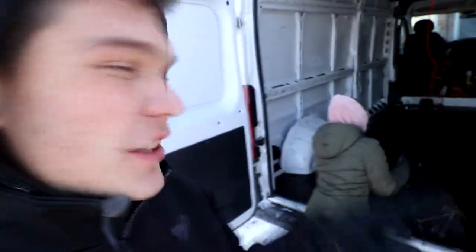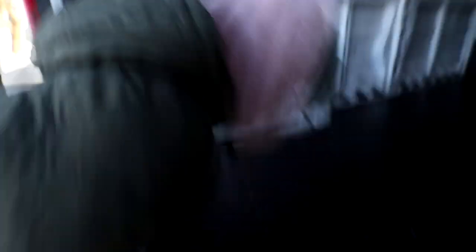Those screws were messing with me all day, but I got them out. I ended up just drilling right through the screw to get it out because I wasn't gonna waste time trying to get the bit in — it just wasn't working. So we gotta get this floor out because underneath the floor we gotta treat it for possible rust. Gina, you ready for this? It's really stuck — there's like black gorilla glue on there. Come on Gina, you've got this! Still minus something out here — just go, go, go!